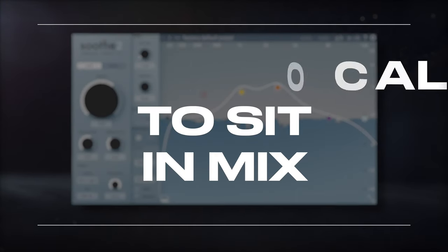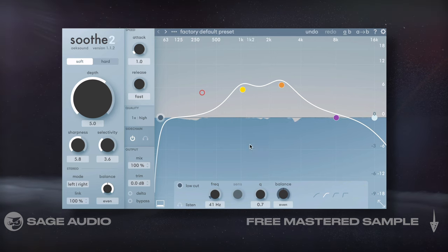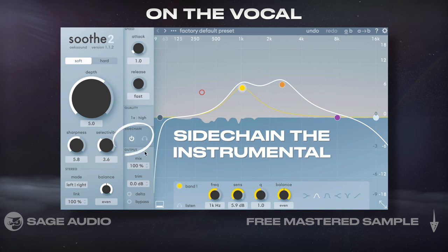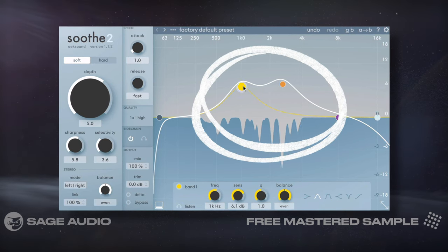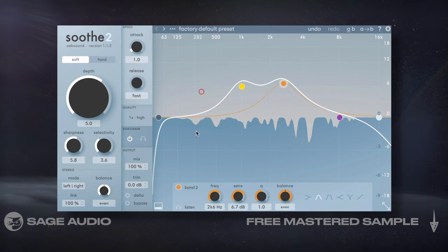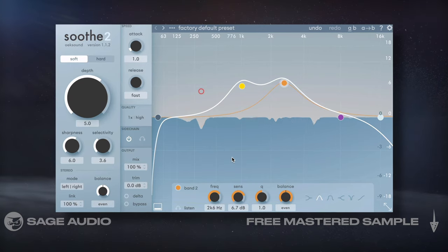Getting Vocal to Sit in the Mix. If we want the opposite of last chapter — that is, we want the vocal to sit into the mix and sound more blended — we could place Soothe 2 on the vocal and sidechain the instrumental. When doing this, I like to emphasize the mid frequencies. This gives the instrumental a more prominent role and helps it cover the vocal slightly. Let's take a listen to how the vocal is pushed back, but the overall mix still sounds balanced.